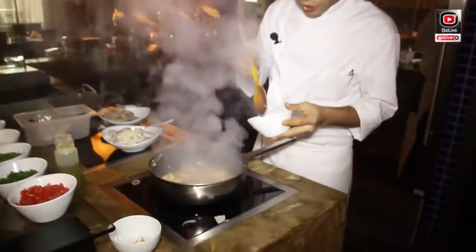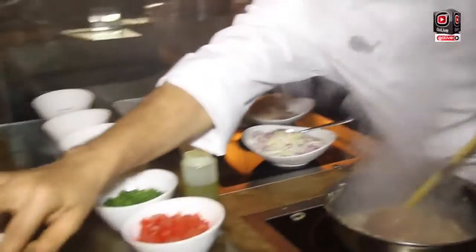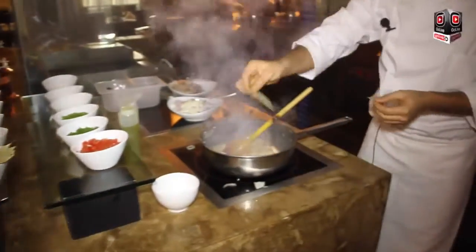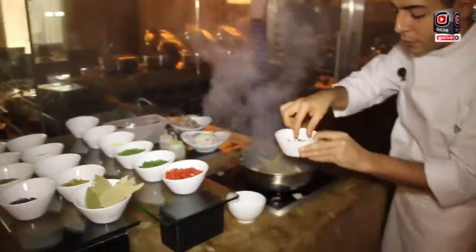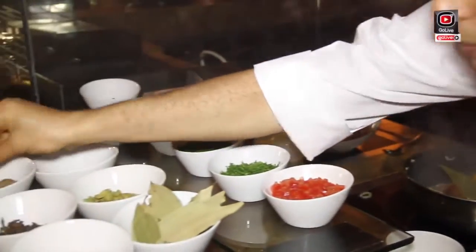And a little bit of chili pepper, and boil it. One cinnamon stick, cloves, and cumin.